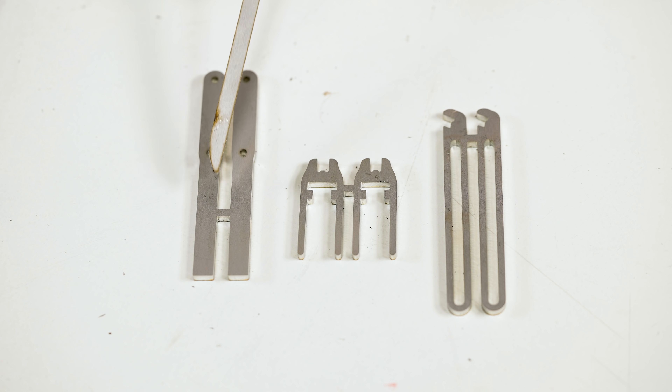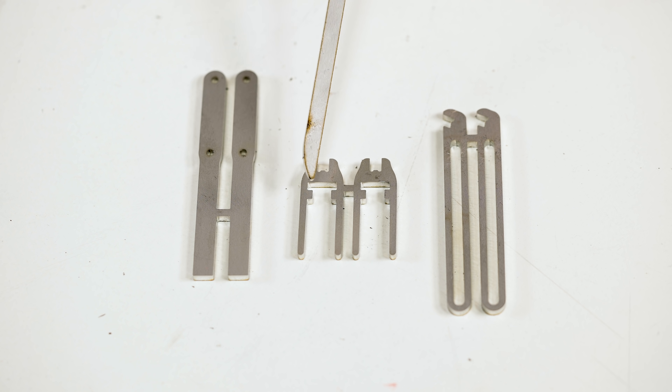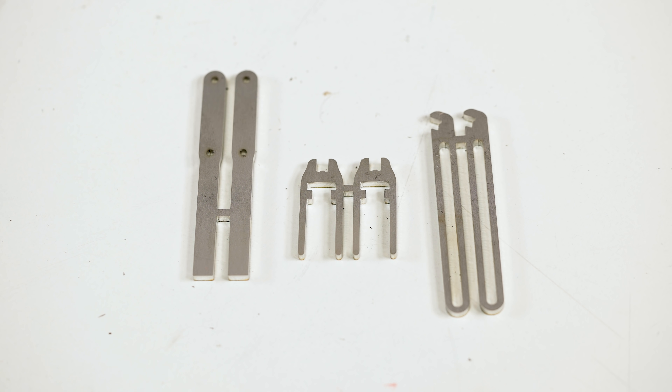When I ordered these parts, I had to put them together because there's a limitation in how small parts can be cut by this manufacturer. So I put a little cutaway tab here, here and here, and the first step with these parts is to remove this tab.